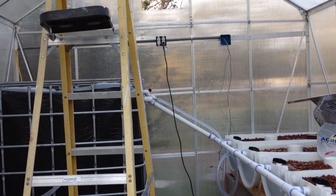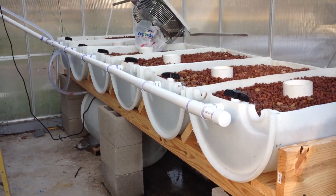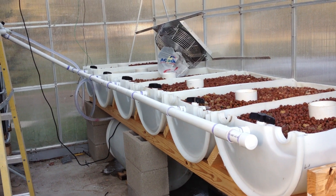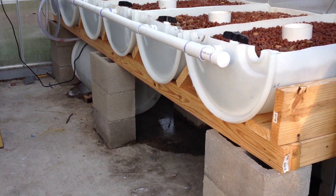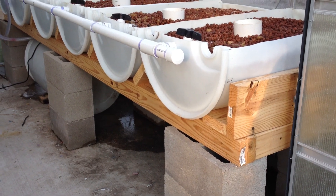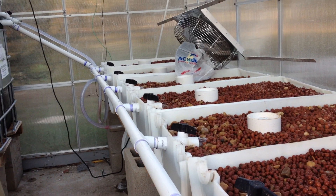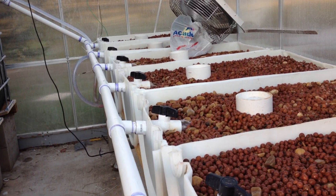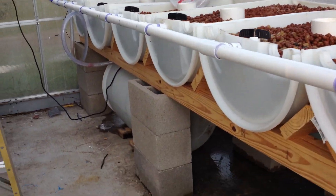Hi everyone, it's Al again and I wanted to do a part 5 video of the aquaponics system. As you can see we've done some modifications and I've done some additional work — the system is running right now. You can probably hear and see the water flowing through there; essentially I changed the design.